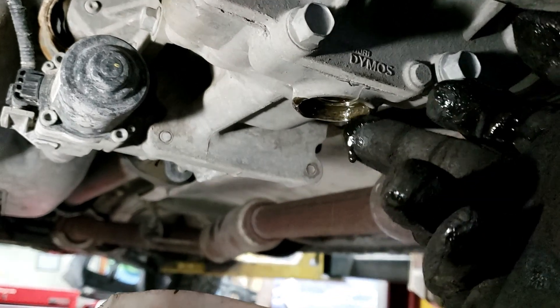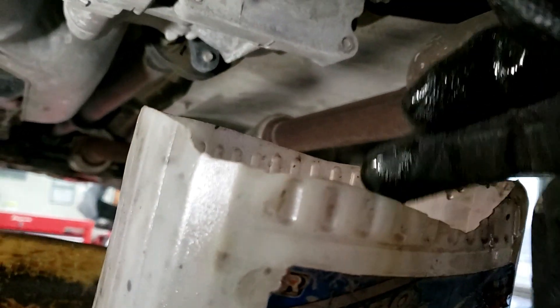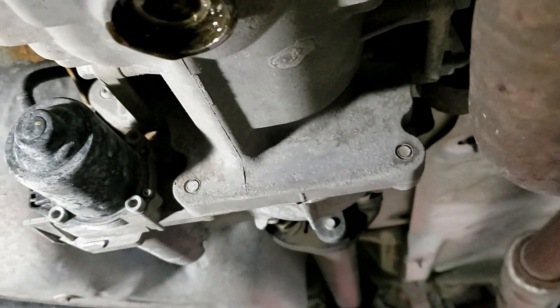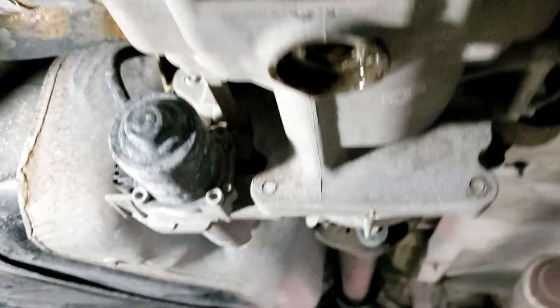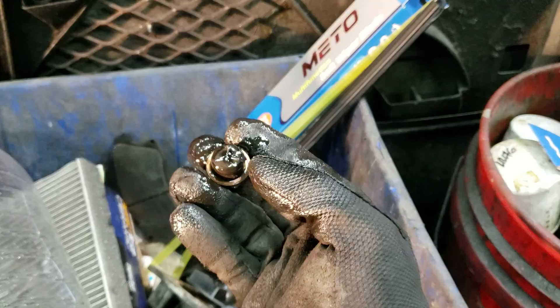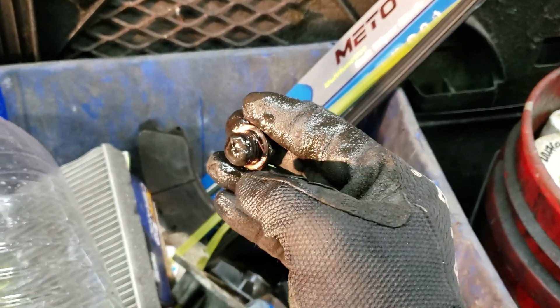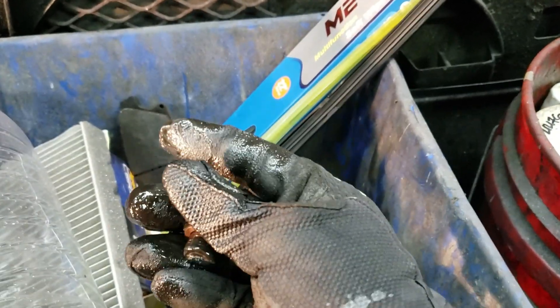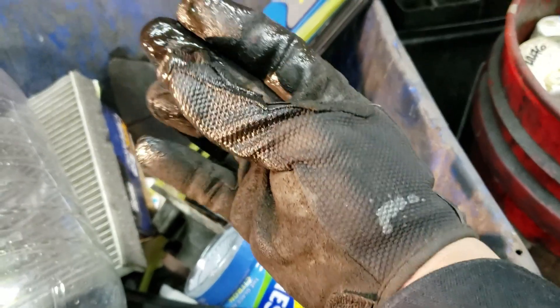The color of the oil is not that bad — I'm pretty happy to see this. It's supposed to be dark and black, but it's consistently clear. The magnet did its job though; there are quite a bit of shavings on it, so I'm going to clean that up.